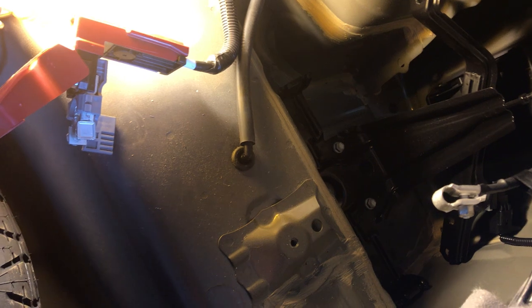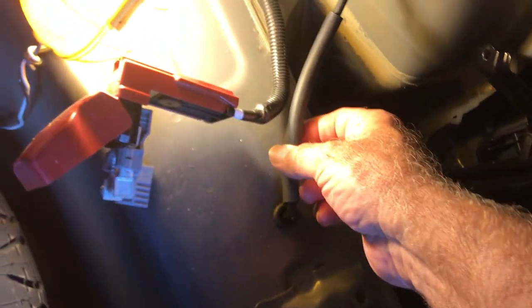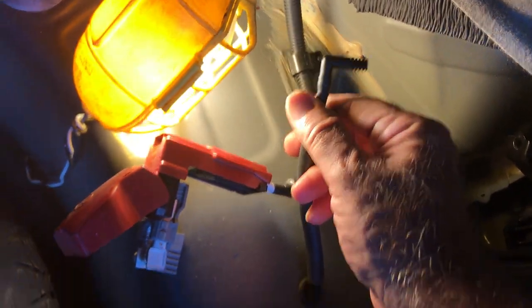I pulled the battery out, which wasn't very hard. All you need is a 10 millimeter wrench and 10 millimeter socket. You pull this off the side of the battery and take the terminals off with a 10 millimeter wrench.